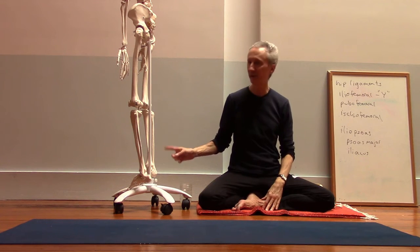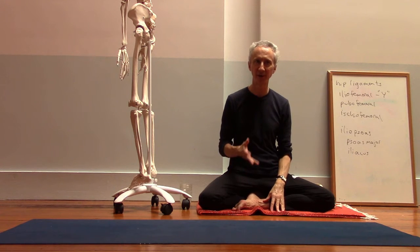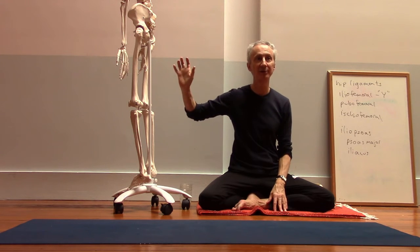Particularly for this one, I think it's really important to try to really engage the muscles of the back leg, and that would include the quadriceps.